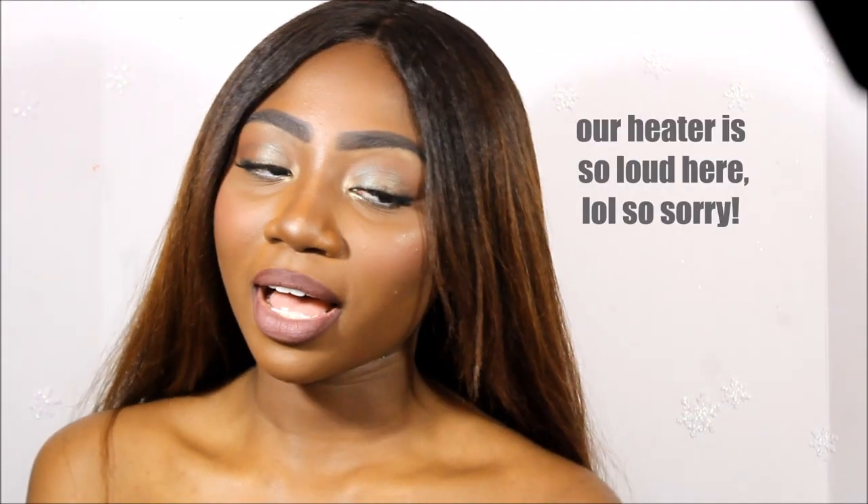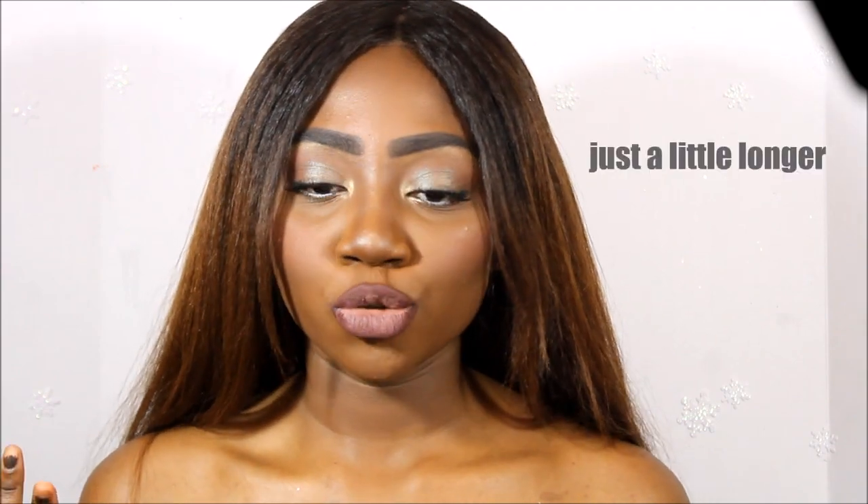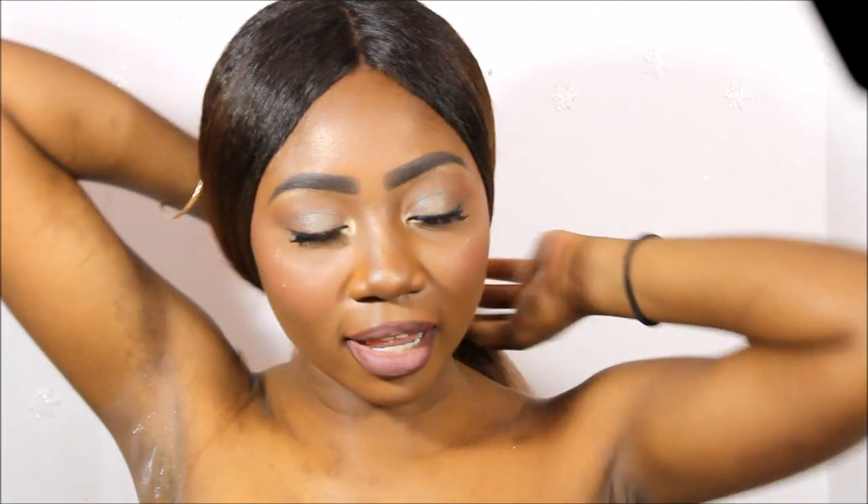Hey guys, so today I'm going to be showing you how I got this long wearing makeup look. I'm only going to be basically showing you how I get my makeup to last basically all day long and what I use to make my face prepped and intact all day long. If you want to see how I keep my makeup long lasting, then just keep on watching this video.